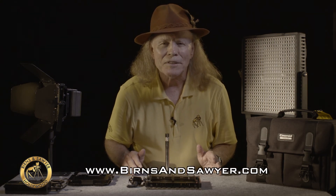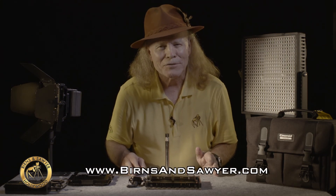If you want to get more information on this particular system, make contact with us at our website, www.burnsandsawyer.com. I'm Michael Rogers, and thanks for stopping by.